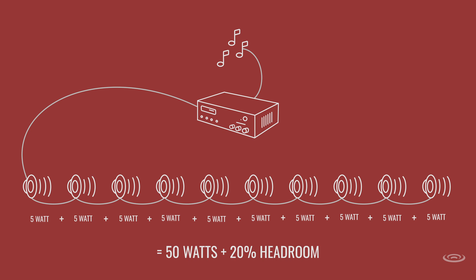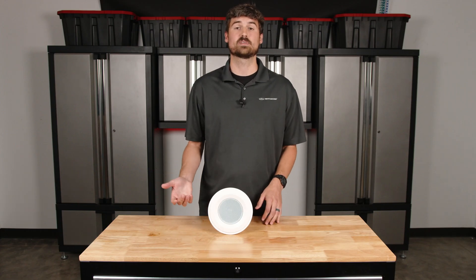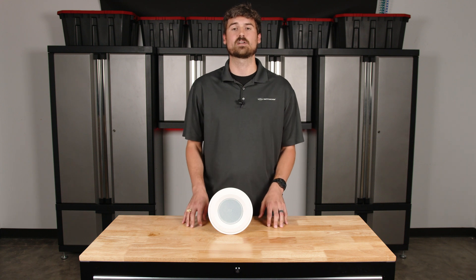We have 50 watts total. We want to leave ourselves headroom so we're not pushing the system — if we want to turn it up, we don't want to be at the maximum. In this case, a 120-watt amplifier would be just fine. We have a 60-watt amplifier, but it's not leaving as much headroom. The general rule of thumb is to leave about 20% headroom, to protect the system so you're not overworking it, and so you can potentially add a couple of speakers later on down the road.